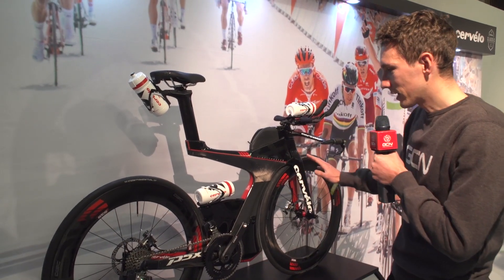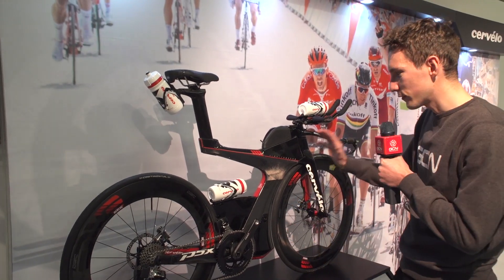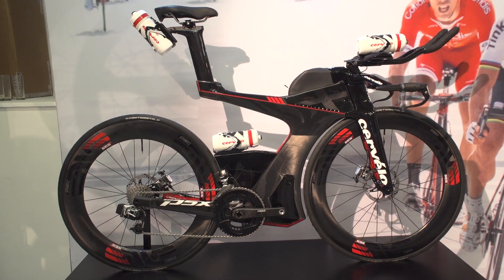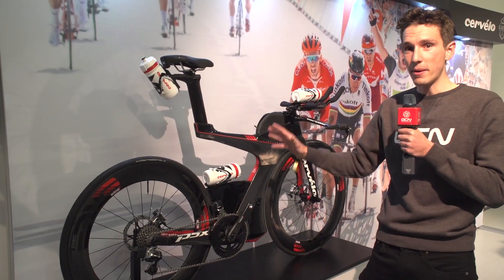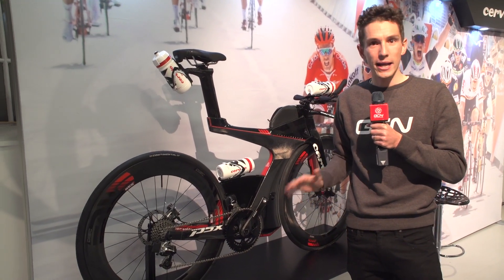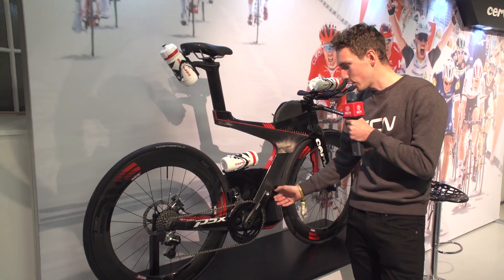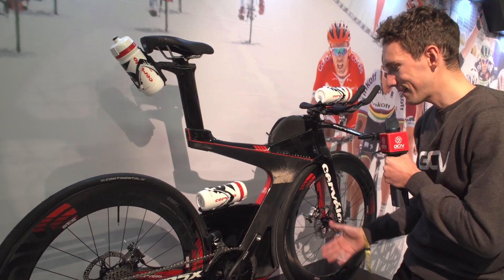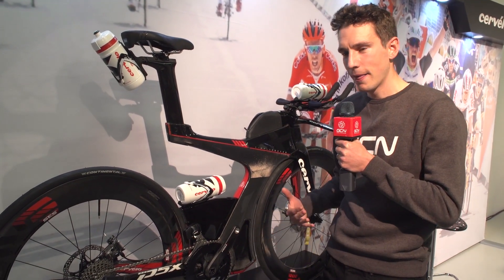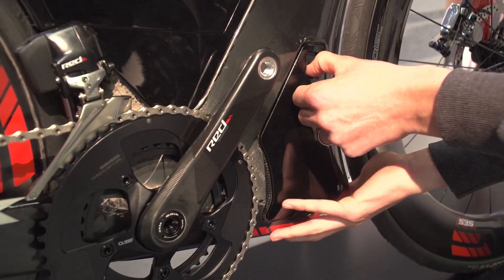This is a bike I've been wanting to see up close since it was launched just a few weeks ago — it's the Cervelo P5X. The jury is still out as to whether it is a beauty or a beast, although being a beast of a bike isn't a bad thing. Aside from the fact that it looks incredible, one thing I couldn't take my eyes off is the amount of storage on this bike. Ironman athletes do take a lot of stuff with them — it's a long event — but still, it's incredible.